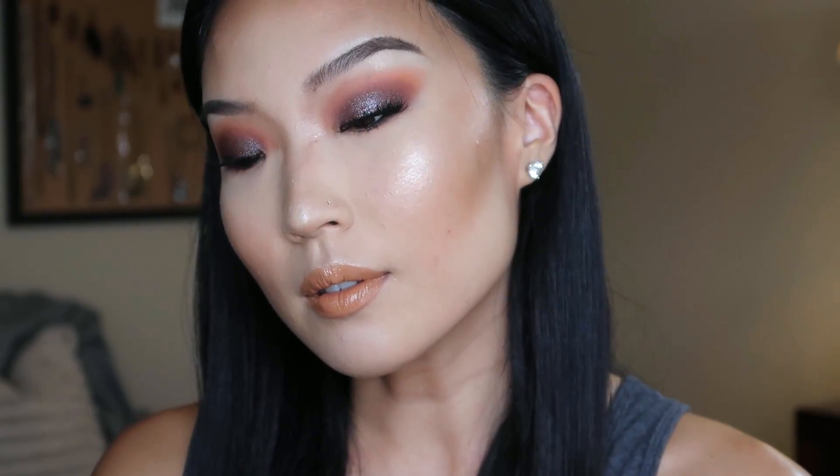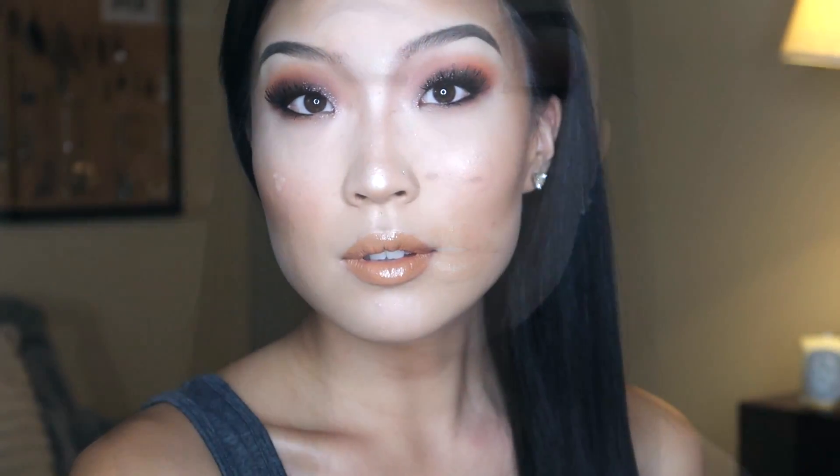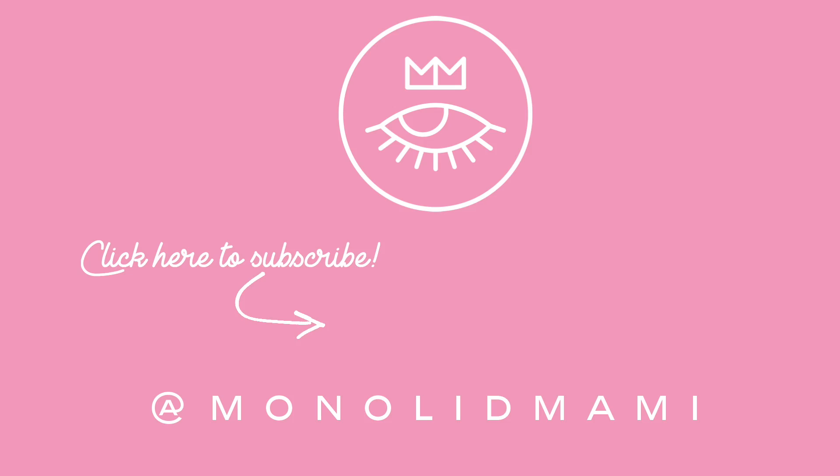And this is it — it's the final product! If you like this video, please give me a thumbs up, and if you have any questions or comments, feel free to leave them in the comment section below. Thanks for watching, you guys, and I hope to see you all in the next one.